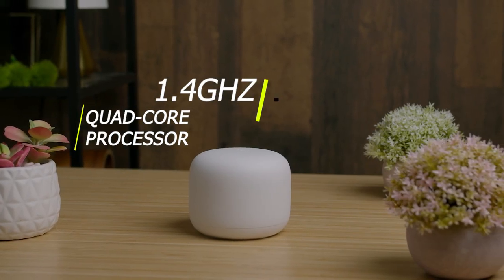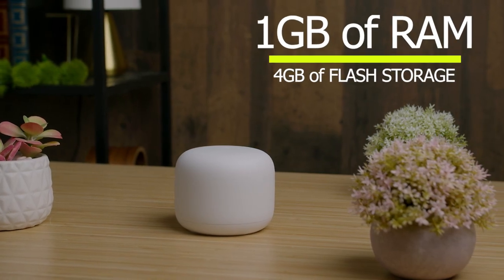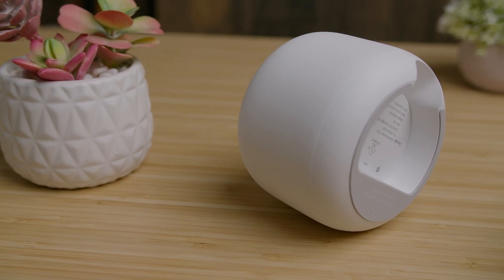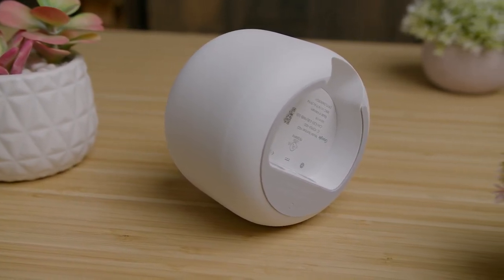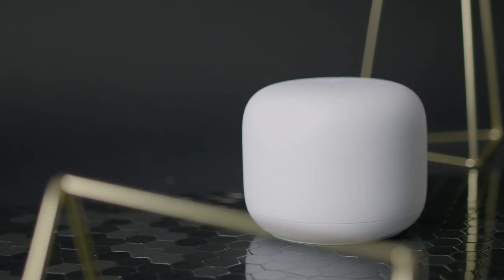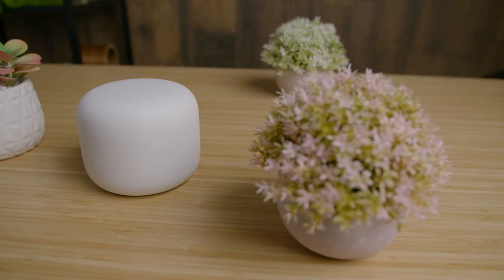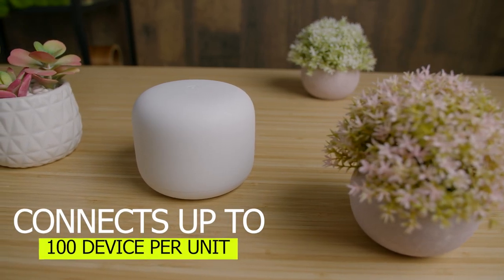The Google Nest Wi-Fi has a 1.4 GHz quad-core processor and a pair of digital signal processors, along with 1 GB of RAM and 4 GB of flash storage. It utilizes a dual-band system with two Wi-Fi channels, so it lacks the wireless backhaul capabilities and efficiency of tri-band options. However, it provides a useful band steering function that reroutes information to the least congested band for an optimal connection, which is impressive for a home automation hub. It also uses beamforming to tune the signal for individual devices and can connect up to 100 devices per unit.